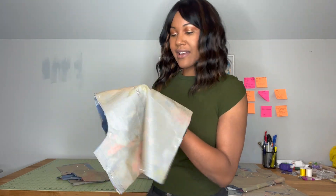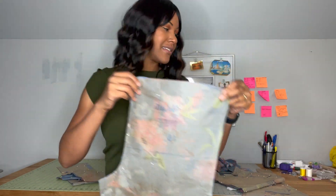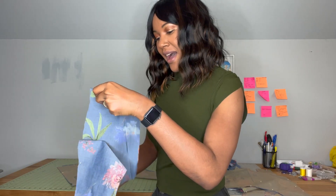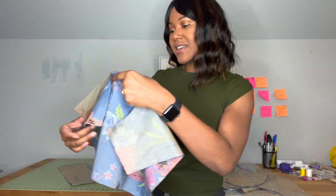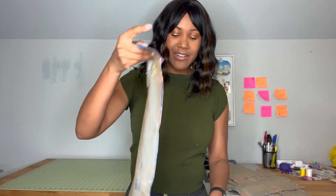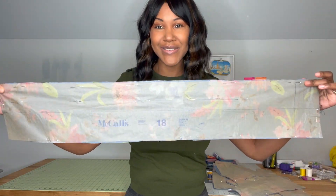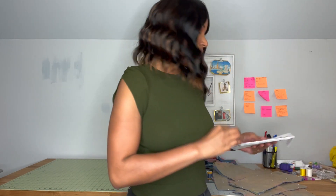Piece fifteen is my pants front. Piece seventeen is going to be my pockets — love some pockets — so we've got four pocket pieces. Piece sixteen is my pants back. And then last but not least is my sash, which I added because I had enough fabric, and that is piece number eighteen. I am so excited about making this.